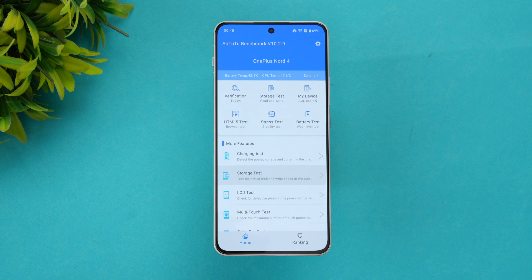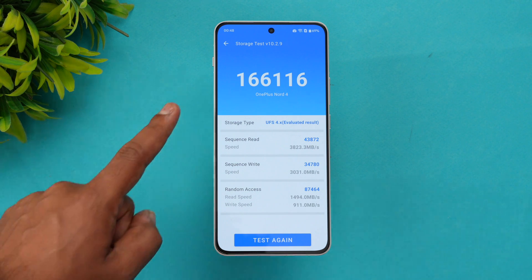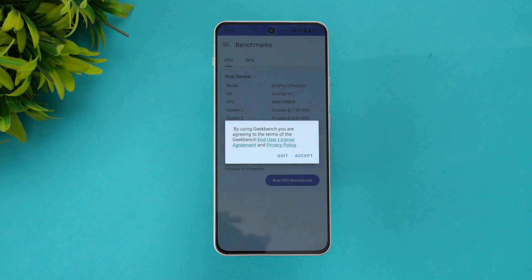Now let's look at the storage test. This is the 256 GB variant with UFS 4.0. The score we got is 1,66,116, which is a really good score for UFS 4.0. That's the storage test done.